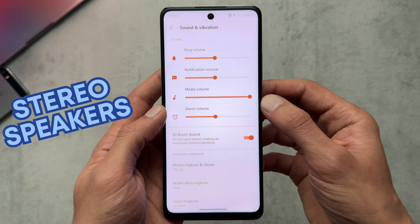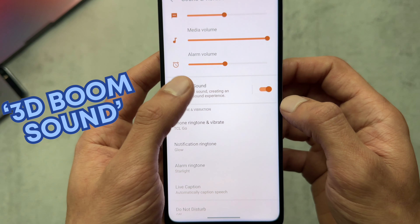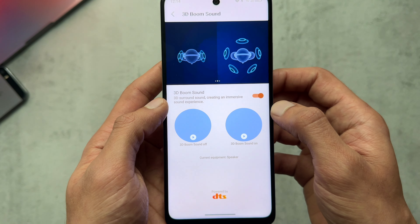For audio, this phone does have stereo speakers and what TCL is calling 3D Boom Sound — let's check that out.